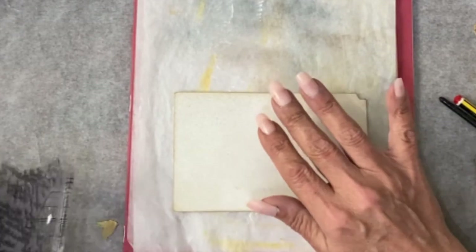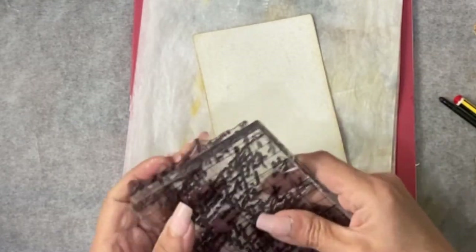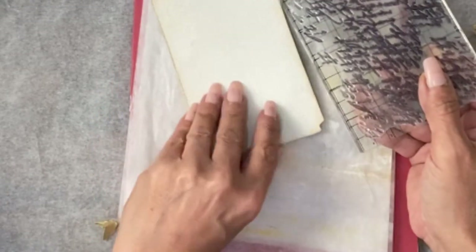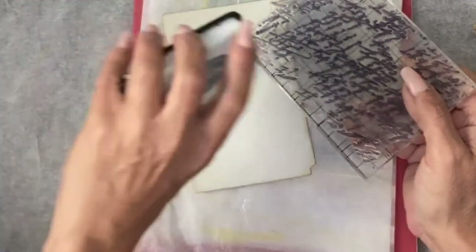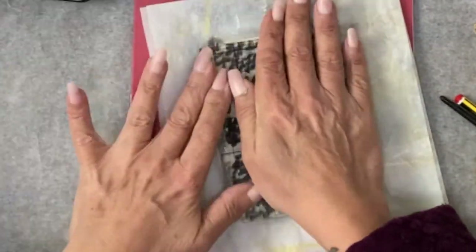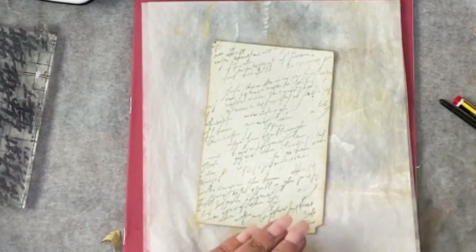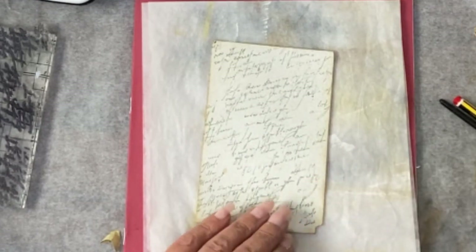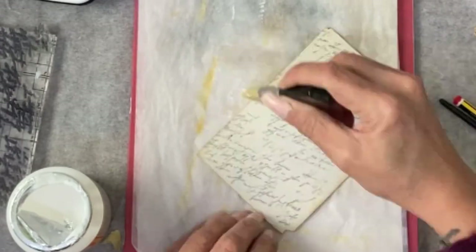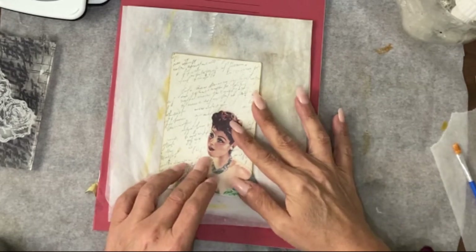I have some script stamp here and I thought I could do that as just a background. To do it as a background so it doesn't interfere too much, I'm going to use a permanent ink - I use Memento, but I'm going to use the London Fog. The next thing I want to do is put some Mod Podge over the top of this to protect that.